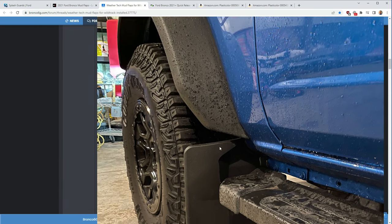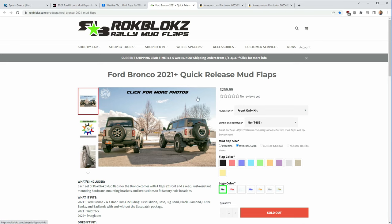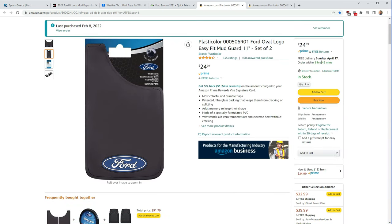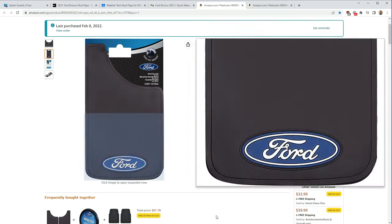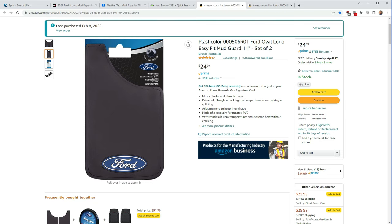Another option is WeatherTech at only $40, but these are frankly hideous in my opinion. There's a picture from the Bronco6G forum of someone who installed them — it just looks ridiculous, and it's the rigid option which I don't think is a good choice. Another popular one is Rock Blocks at $260 — pretty pricey but good quality. They're flexible and come with a bracket that mounts to the inner fender, which got me thinking about my own solution.